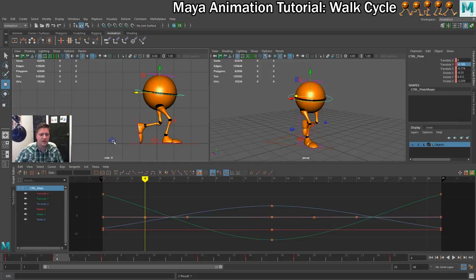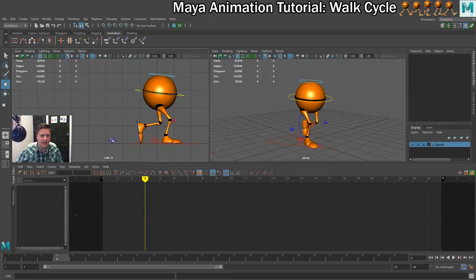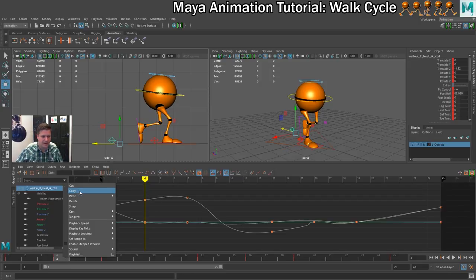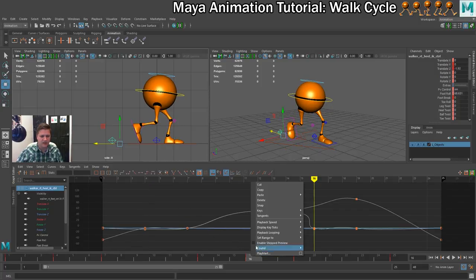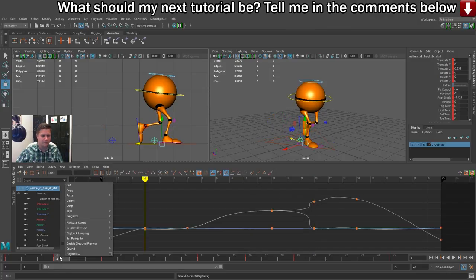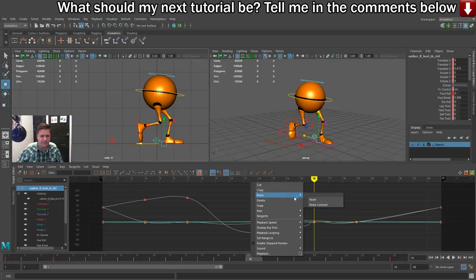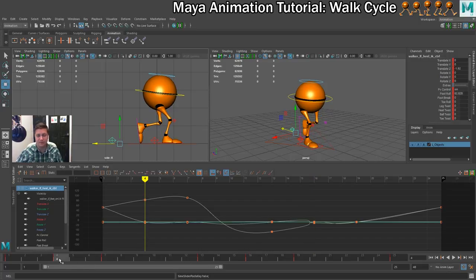So what we're going to do is select both feet on frame 4 and key everything — press S. Now we're going to copy those values over again and it should work. We'll start again with the left foot, copy that, switch to the right foot, go to frame 16, and paste. That looks better. Keeping that foot selected, go to frame 4, copy the values, switch to the other foot, back to 16, and paste. That now looks a lot better. Flicking between the two, they look identical but I've swapped the values onto different feet.